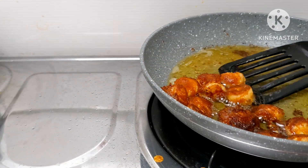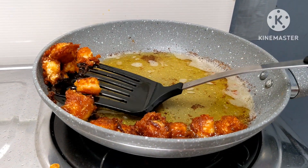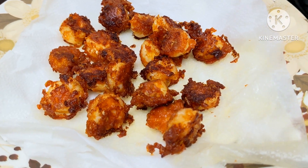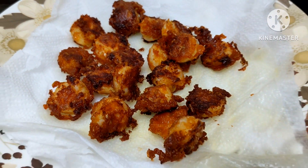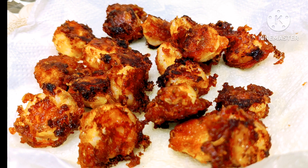Mix the other chamee in the plate. We are ready to make the chamee in the fridge. Please try and share the taste with everyone. Please like and share the video.